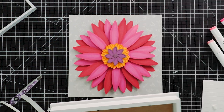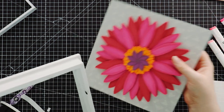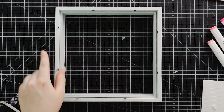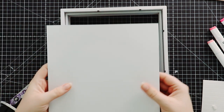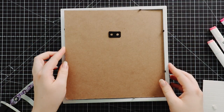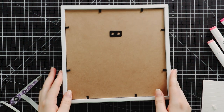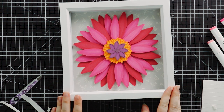I wouldn't actually put this in the frame properly until the glue's dried, because you don't want the flower to slide off, but I'm going to do it just to show you. I haven't got the glass in the frame at the moment because it would reflect all of my camera lights. If you're doing this at home, the glass goes in first, then the spacer, then your design sits on the back, and then the frame closes. Close those little pieces and when you turn it over there is your gorgeous gerbera frame, all finished!